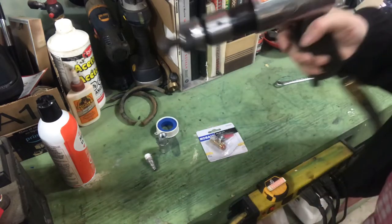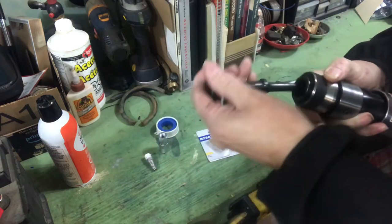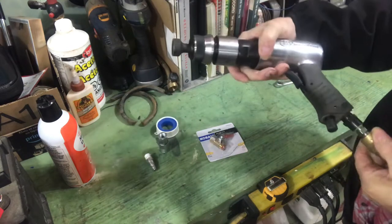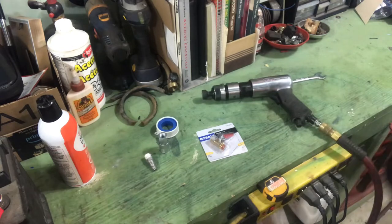He had watched my video about this air hammer and the quick change chuck. Like most chucks, it's easy to take on and off — you can see how that works — but once you've got air going to it, it's a bit of a problem.